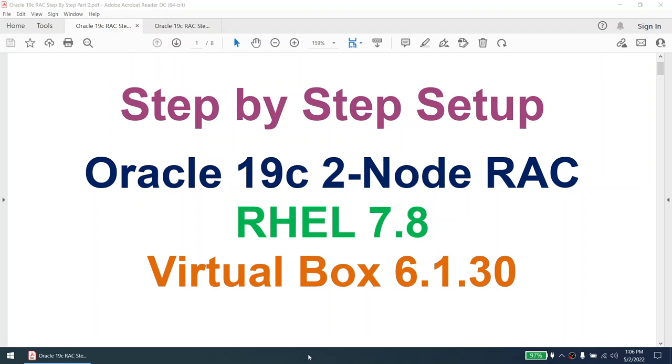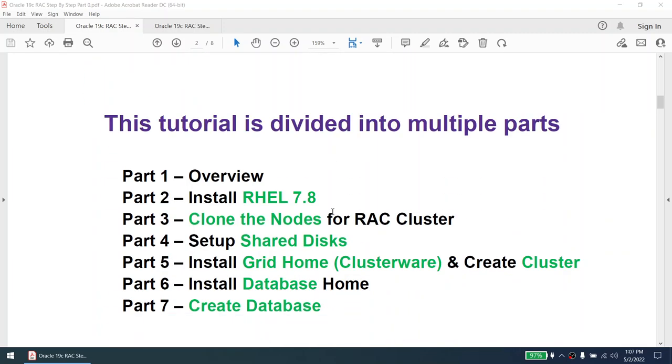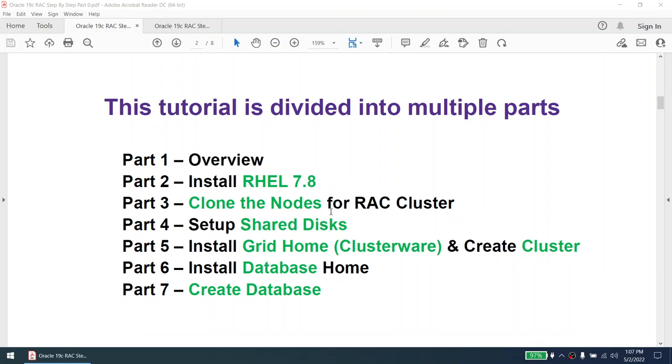Hello, this is the step-by-step setup of Oracle 19c 2-node RAC. This particular setup is done on Red Hat Enterprise Linux 7.8 and VirtualBox 6.1.30. This tutorial is divided into multiple parts within a single video, and we will cover the overview, how to install RHEL, how to clone the nodes, set the shared disk, install the Grid home or Clusterware, create the cluster, install the database home, and finally create the database.